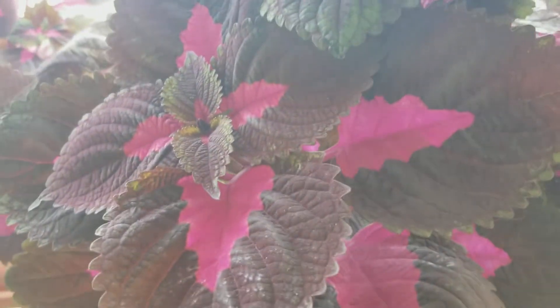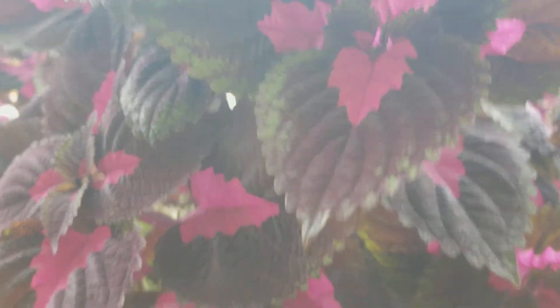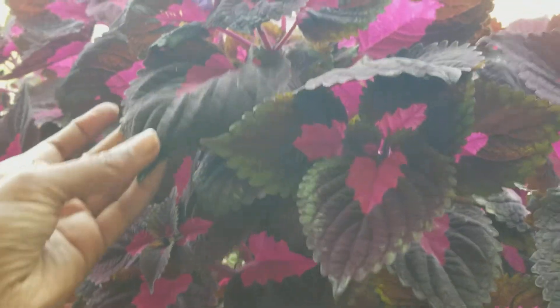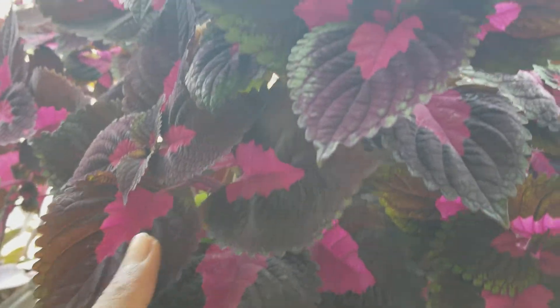When it comes to light, it likes bright sunlight. It's on the balcony where it gets bright indirect sunlight.